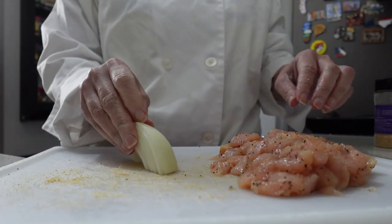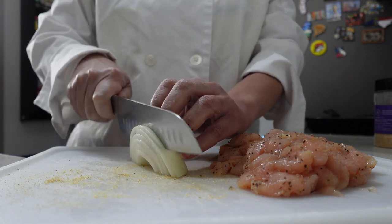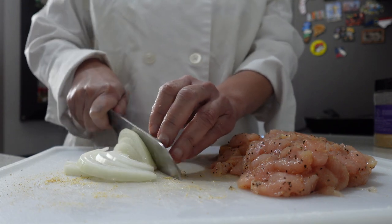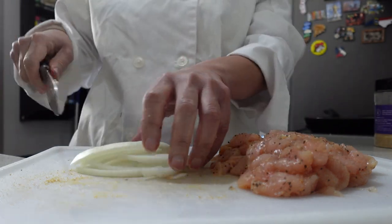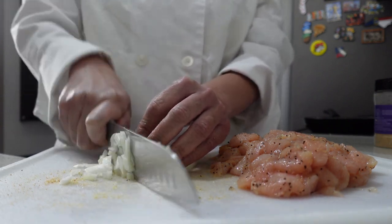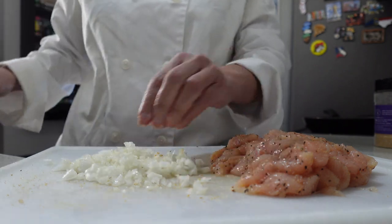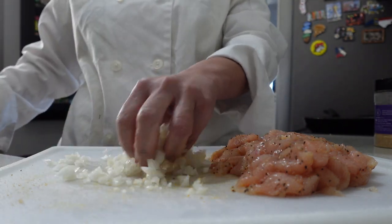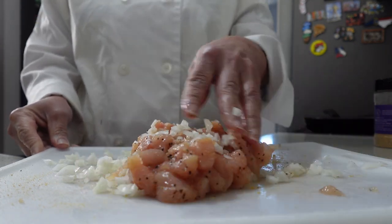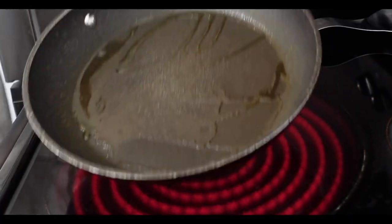Then it's time to add our vegetables. I am adding onion because I absolutely love the flavor of onion in this recipe. If you like, you can add whatever type of vegetables you want. You can add green pepper or mushroom, but a sure delicious way to make this spectacular is to use onion. We're going to mix the onion with the chicken, and then once everything is combined, it is time to cook.